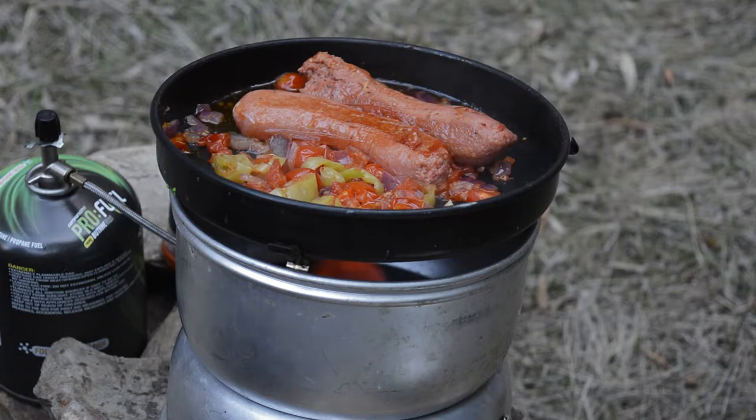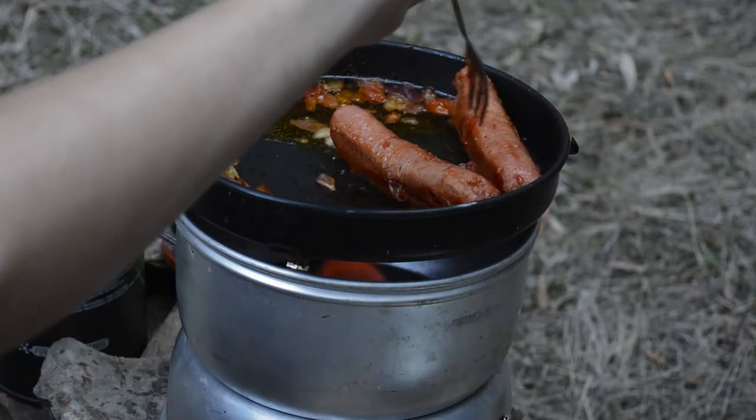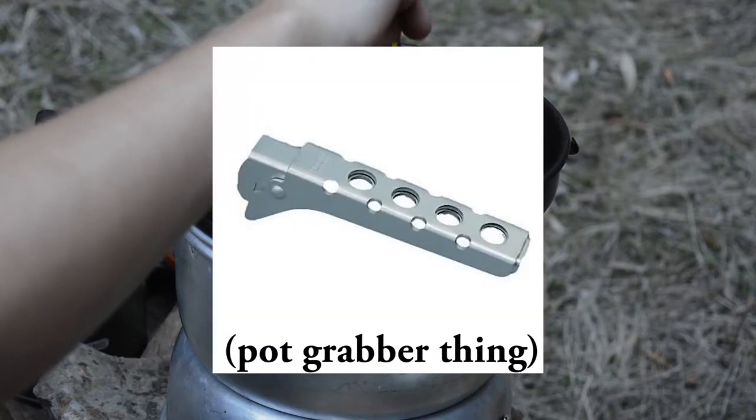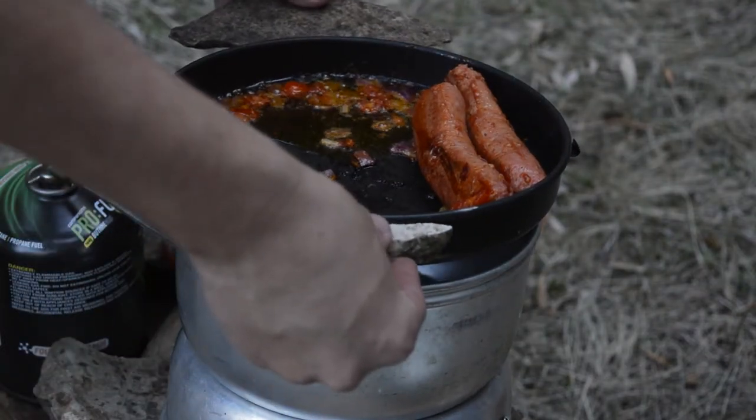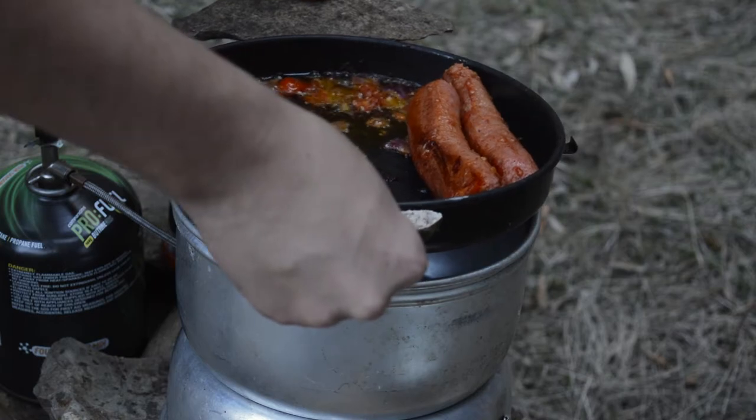Let everything cook, and once it's golden brown, realize that you've forgotten your sponduli. So, grabbing two suitable rocks, remove the pan from the heat very carefully.